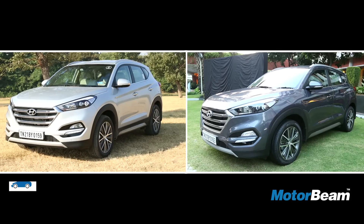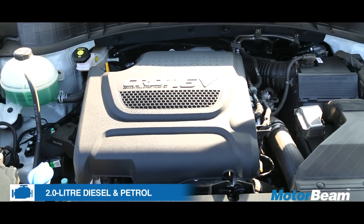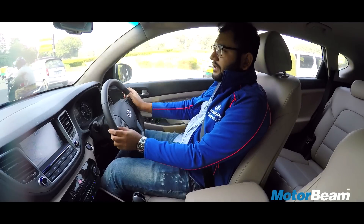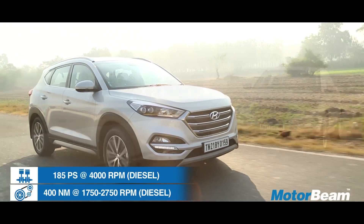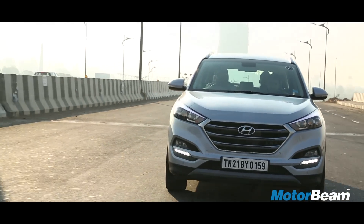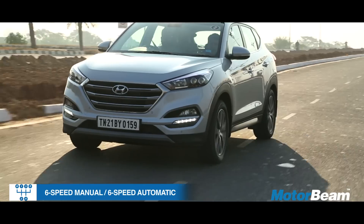The Hyundai Tucson is offered with both petrol and diesel engines. Both the engines are 2-litre units offered with 6-speed manual and automatic transmissions. We drove the diesel engine first. There is a good amount of performance and the torque wave is very strong once you get past the little turbo lag. The engine has good punch all the way to 5000 rpm and the gearbox also does a really nice job — the shifts feel very seamless.